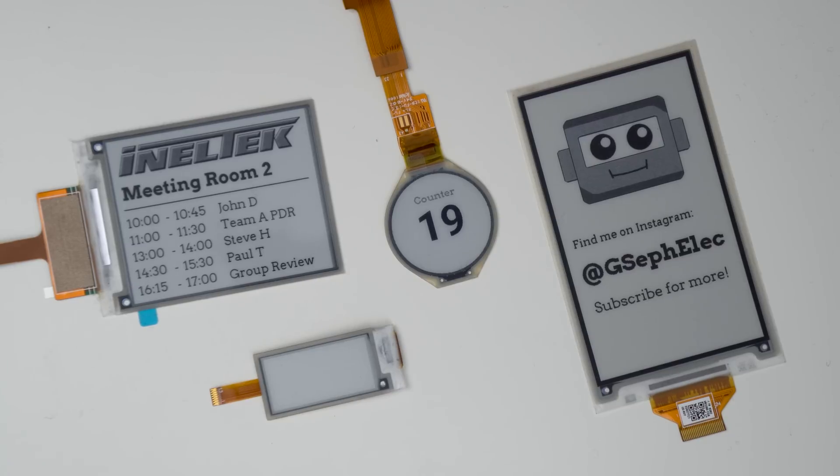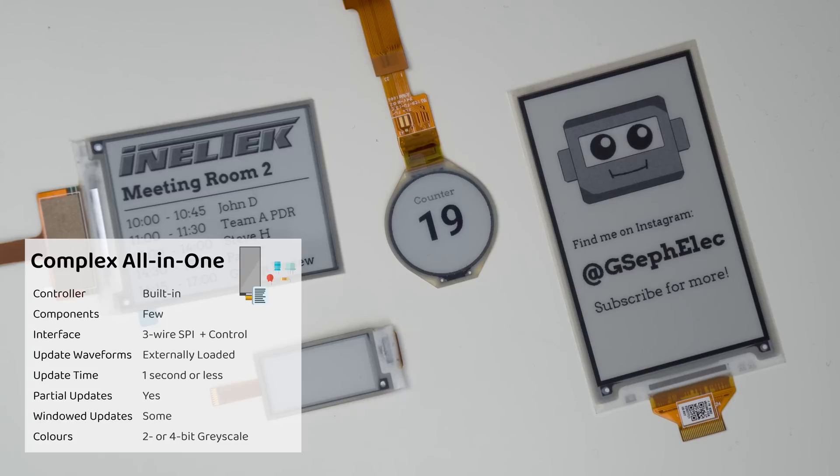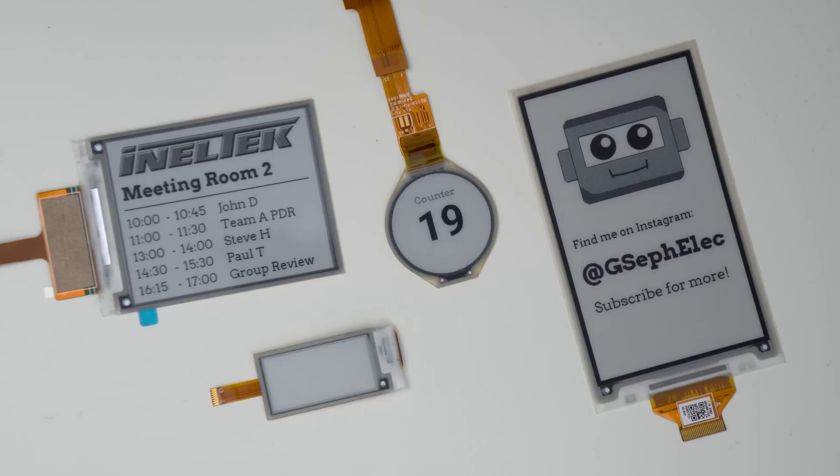Next up we have complex all-in-one displays. These are still simple in that they use a 3-wire SPI interface and some control signals with minimal external components, but they are much more capable, allowing for 2 or 4-bit grayscale and partial updates, and in some cases windowed updates as well. They also require their update waveforms to be loaded by the host microcontroller, making them more complex to run and requiring an external flash chip. The update waveforms dictate exactly how a display needs to update — down to what voltage needs to be sent to each electrode and at what time. Simple AIOs already have these waveforms programmed into the onboard controller.